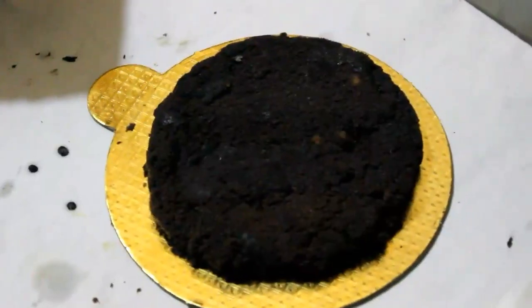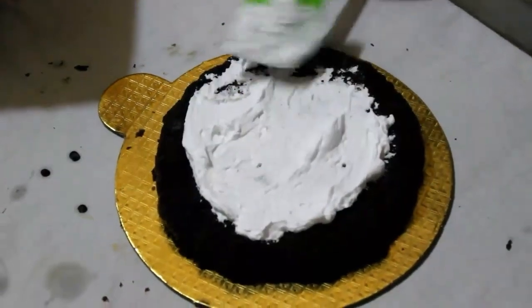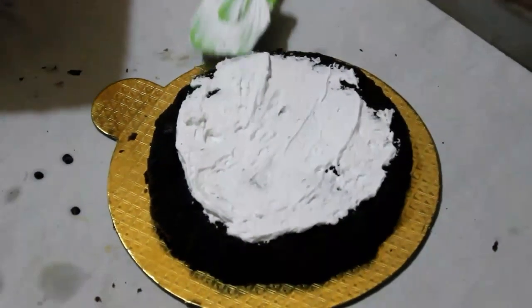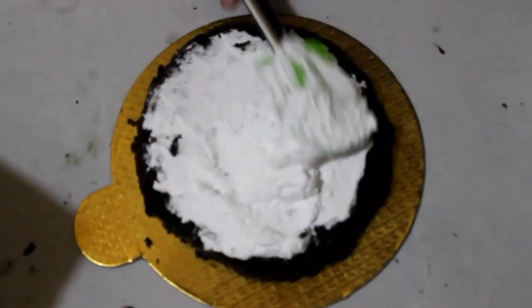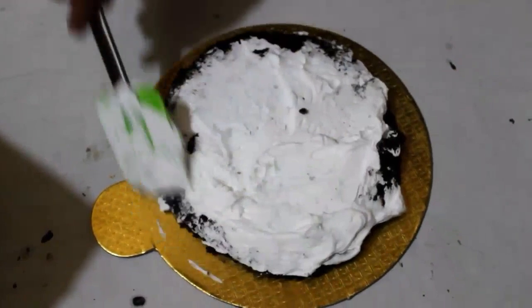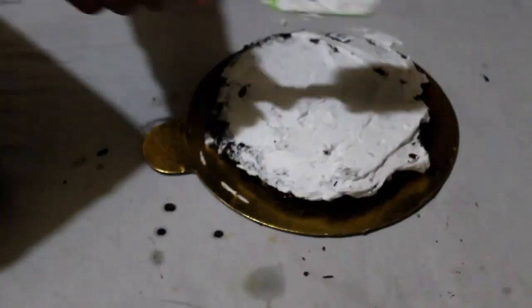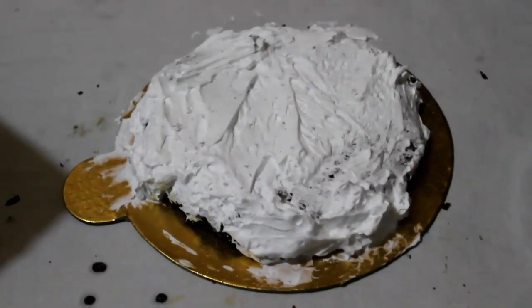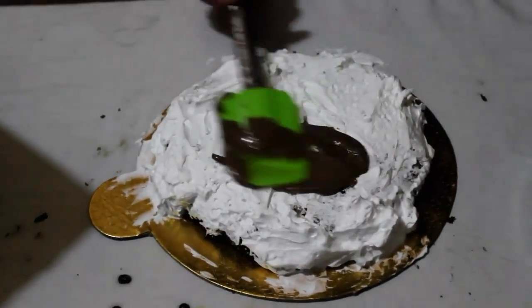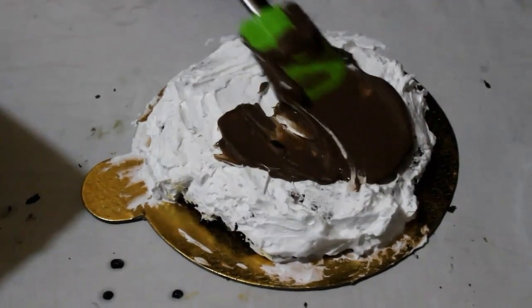After 30 minutes, the cake will look like this. You can serve and eat it like this also, but let us decorate it first. With the first layering of whipped cream over the base of the cake, coating it evenly and properly covering all the sides. Over the whipped cream, the second layer is the ganache which we prepared earlier, coating evenly all the sides and the top of the cake.